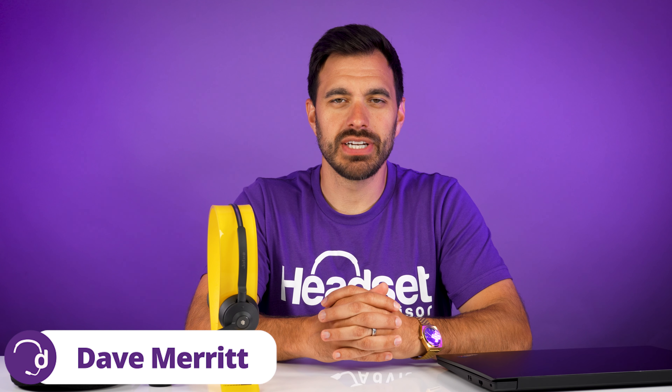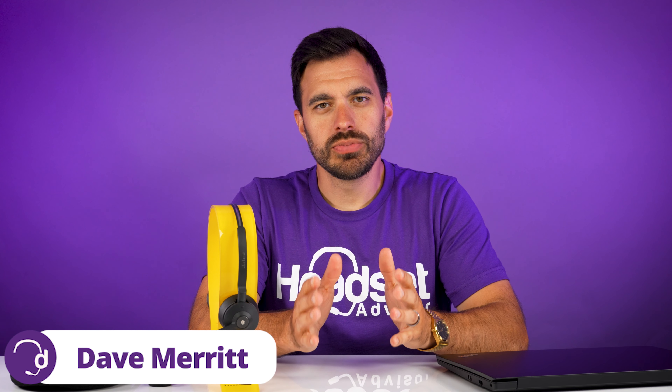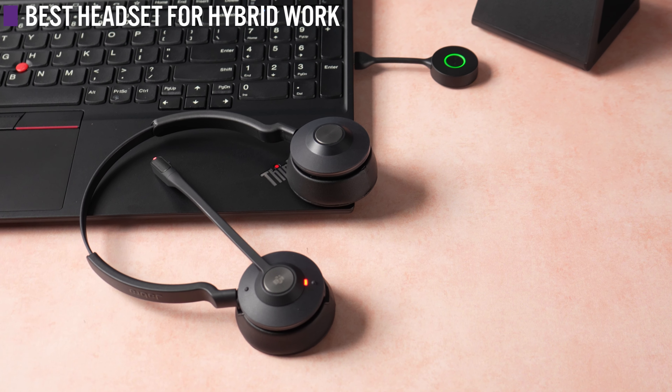Hey everyone, David with Headset Advisor here. When it comes to hybrid work — working from home or working in the office — there's a lot of conversations going on in social media, and sometimes it gets quite heated. It's like bringing up politics at Thanksgiving. In this video, we're going to share with you the best headset for hybrid work, which means a little bit in the office and sometimes working from home. So let's get started right now.